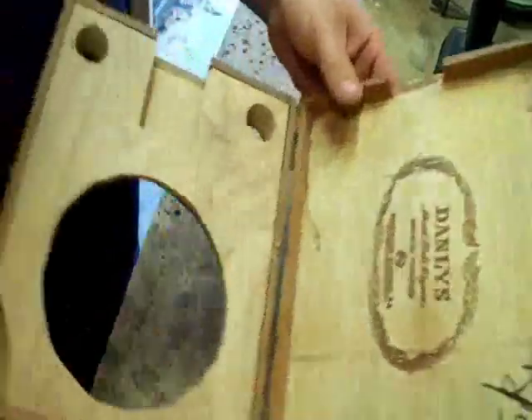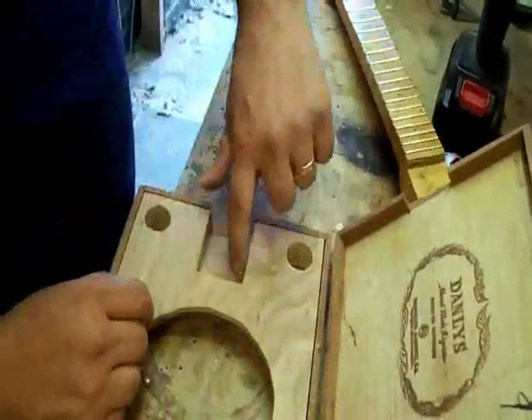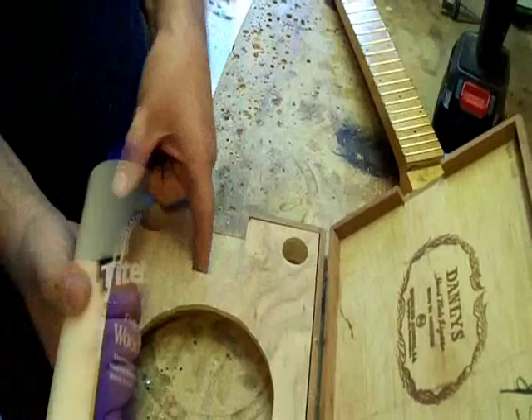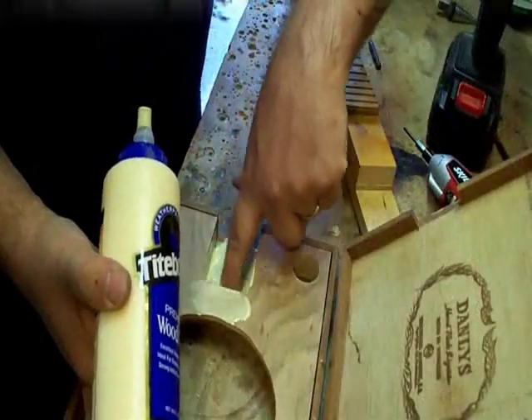It's time to marry this neck to our box. That's really just about as simple as we need to get some glue in here. I try and make sure I take my finger and rub some glue on both sides of the pocket and the back. I make sure that there's glue there and it evens out.